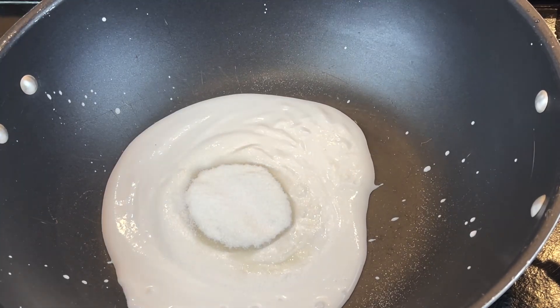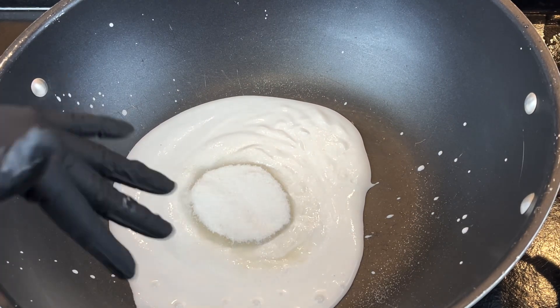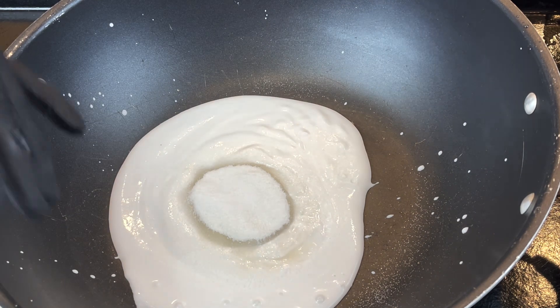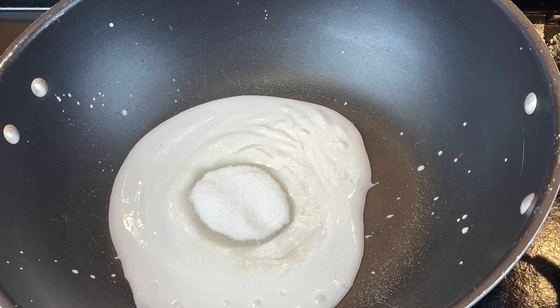I mix coconut cream, sugar, and salt together. When the sticky rice is cooked, we're going to dump it in here and mix it — that's the sticky rice part done.